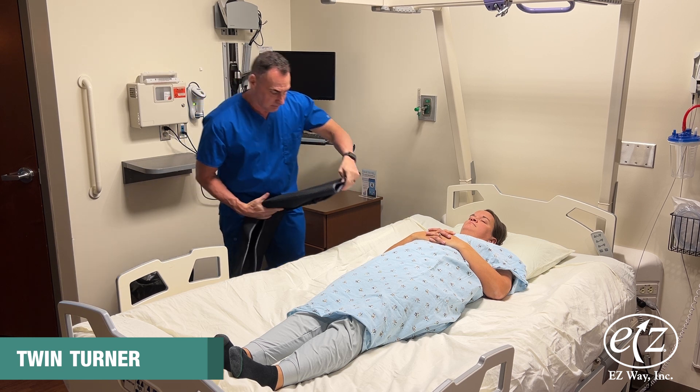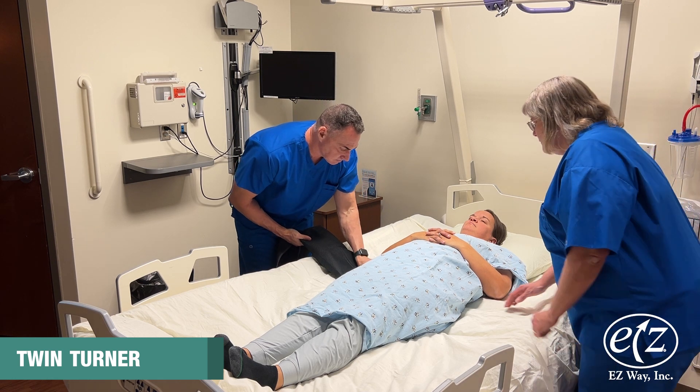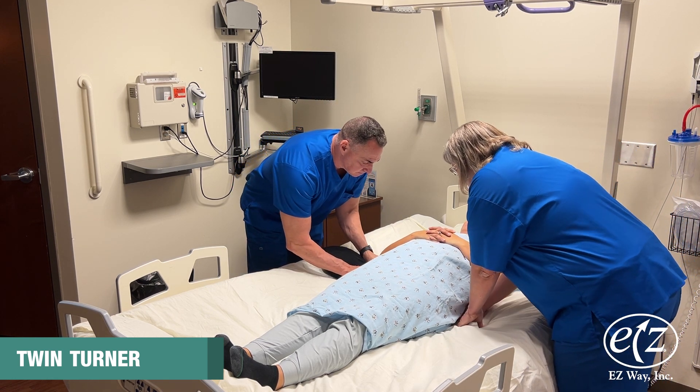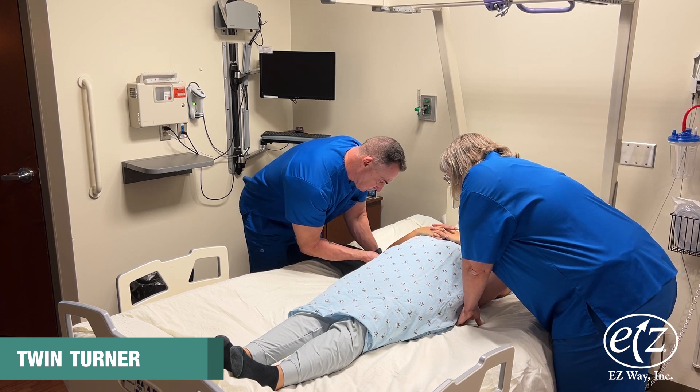Place your hand palm down onto the bed and on top of the folded portion, and slide the folded portion of the sling under the small of the person's back.